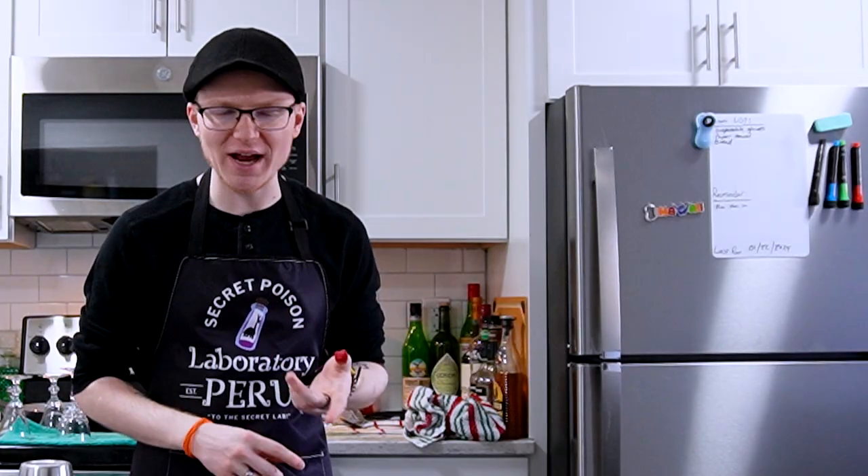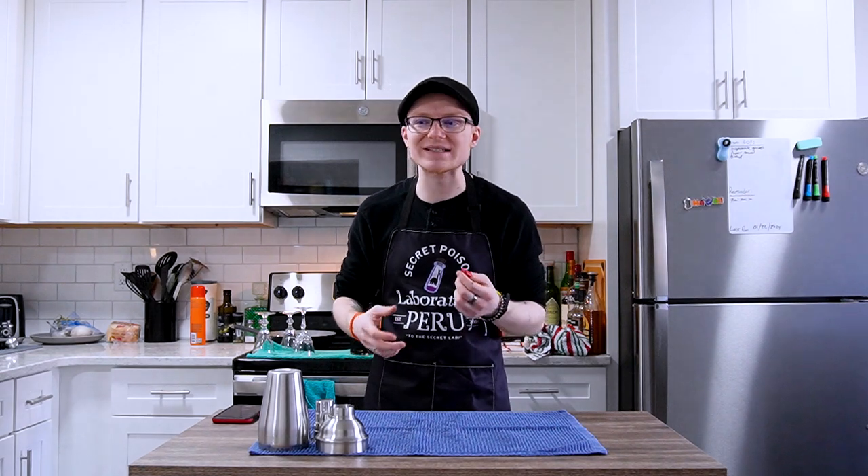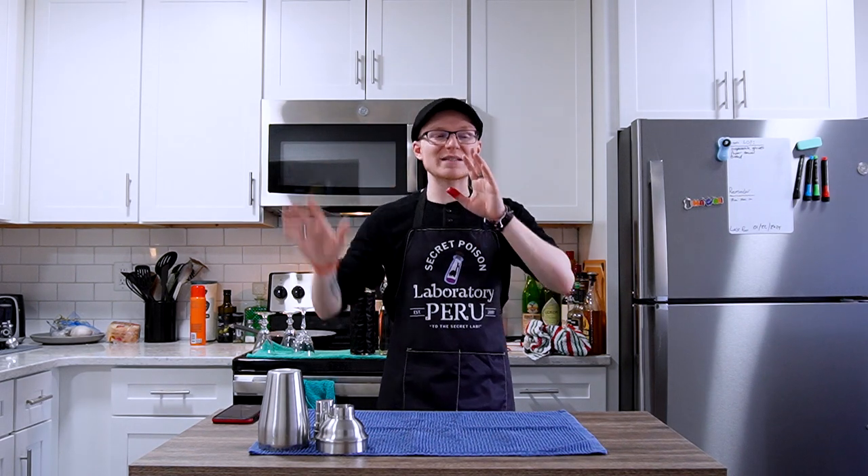A lot like other cocktails, especially very old ones like the Old Fashioned or the Improved Whiskey Cocktail, these don't really have a great history. There's not a lot that was written about them because they kind of come from a time that predates the existence of that phenomenon of writing down cocktail recipes. So there's not a ton of history to share.